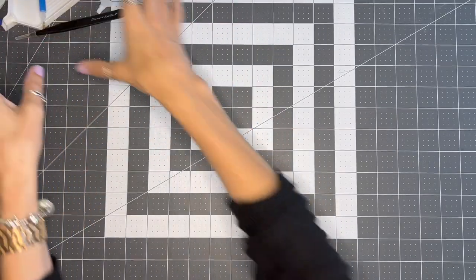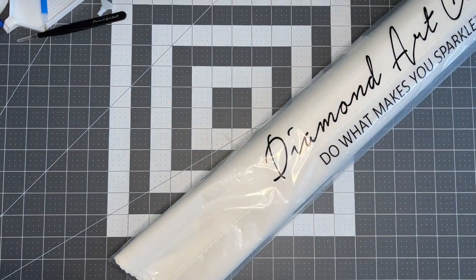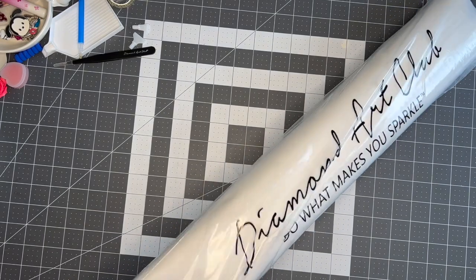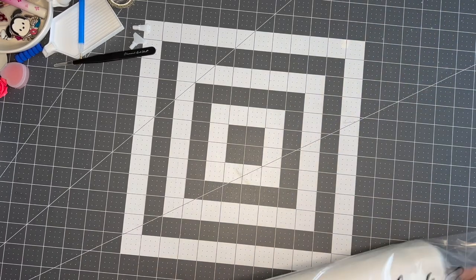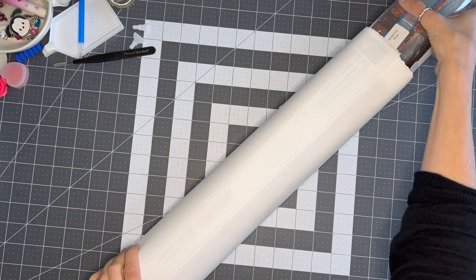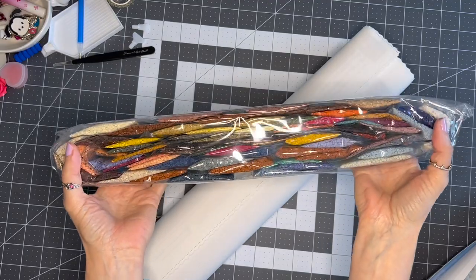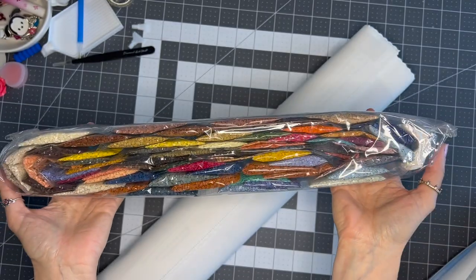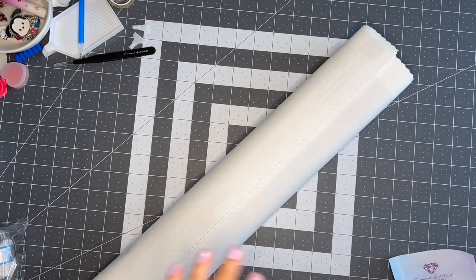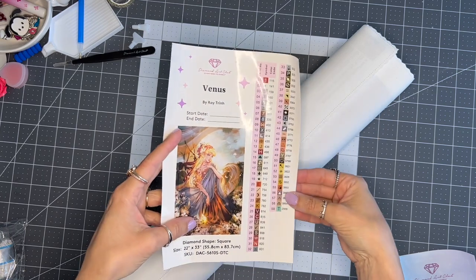Alright, let's get to opening the actual painting. I'll move the tool kit aside to give us more room. I'm going to lift this up just a tiny bit — sorry for the noise. This is another big one. Holy cow, look at all these pretty colors! Hopefully you guys can see that okay without too much glare. So pretty. In here we also have another sticker — it's got all the colors, a color legend, and a picture.